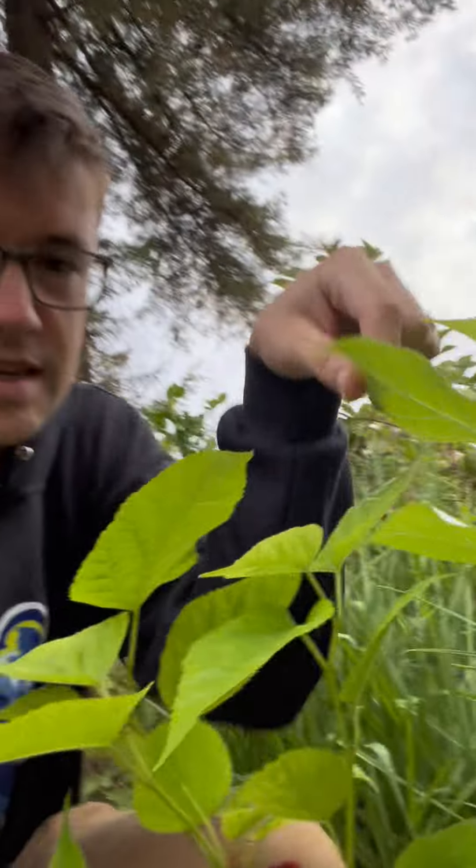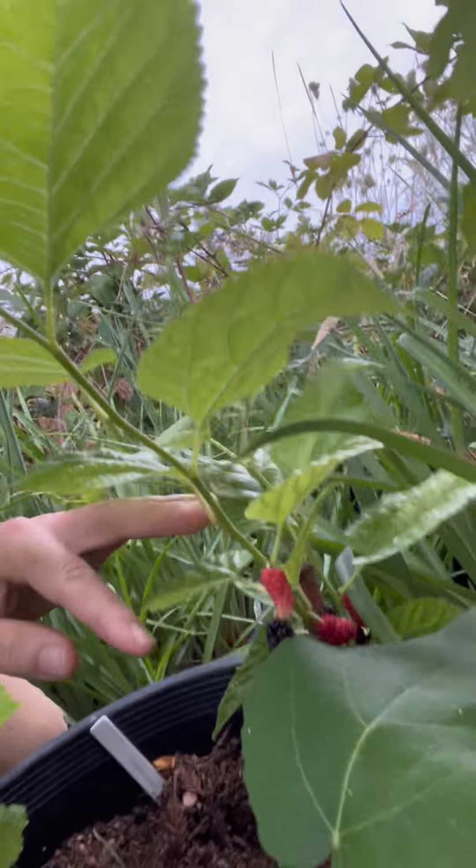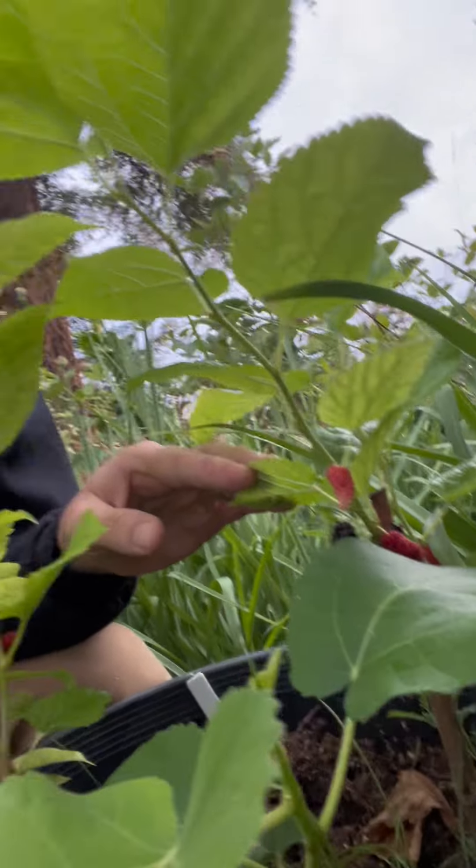The neat thing about these specific plants is they were actually planted from cuttings. You just snip a branch off, stick it in the dirt, and they grew roots. And these decided to grow fruits after just a few months of being planted, so it didn't take long at all.